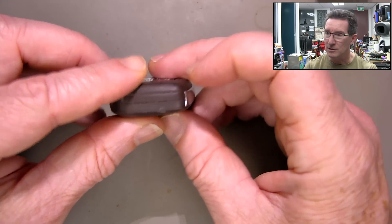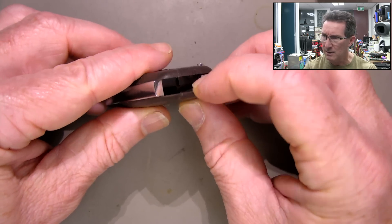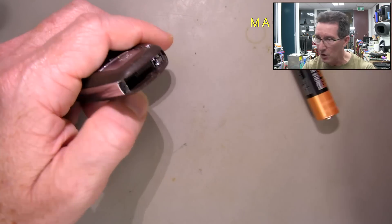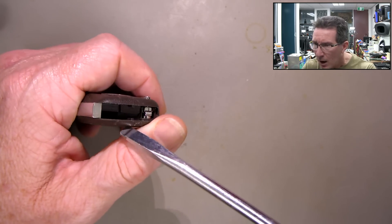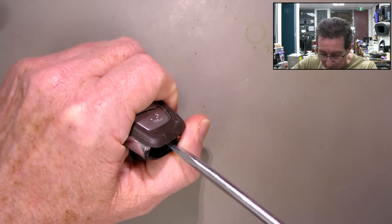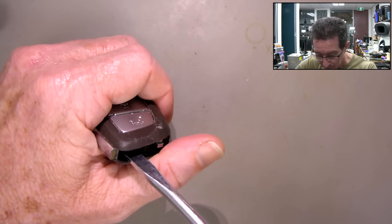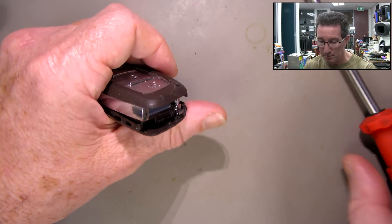It splits along here obviously. I reckon - yeah, there we go - it's got that lip there. So if we get in there we might be able to open this sucker. If you know how these proximity systems work, leave it in the comments. It seems to have a couple of backup systems. Got half of it up - oh yeah, there we go, pop goes the weasel.